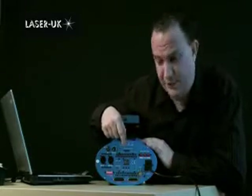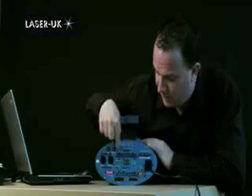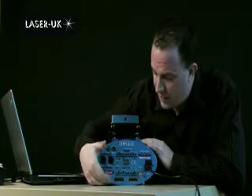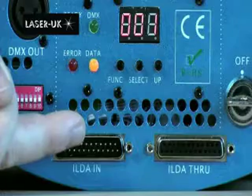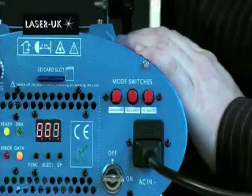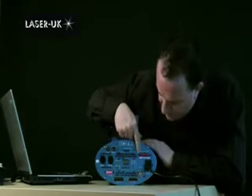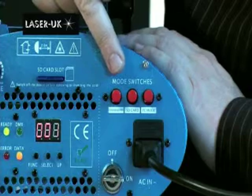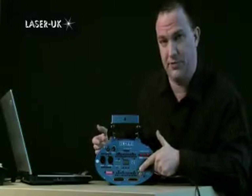In the middle here we have the SD card slot and all of the SD card functions below it, which are what we will primarily be looking at today. Underneath are the ILDA connections for using a laptop or computer to control the laser, but that's for another day. On this side we have three mode function buttons: one for sound and DMX mode, one for SD card mode, and one for ILDA connection. And finally we have the power input and the on/off safety key switch.